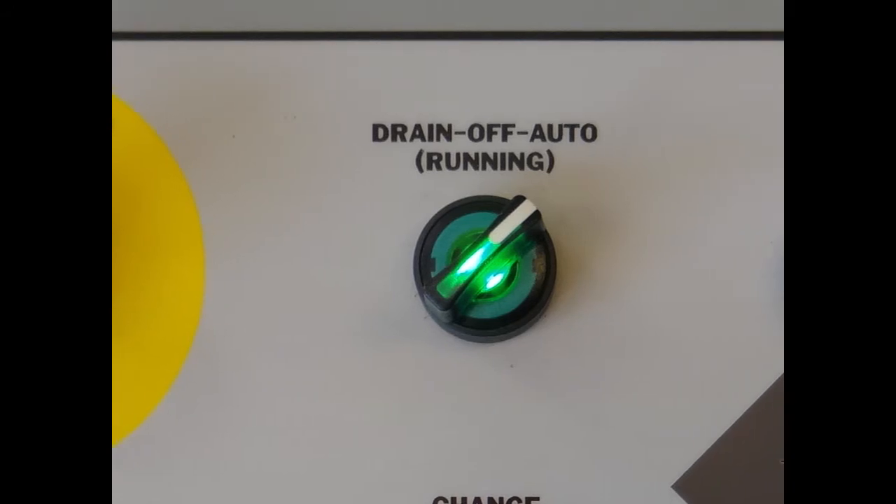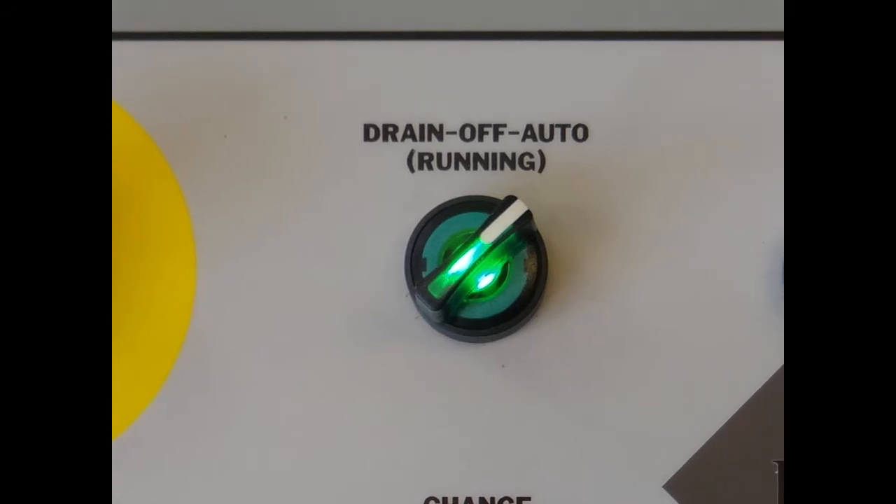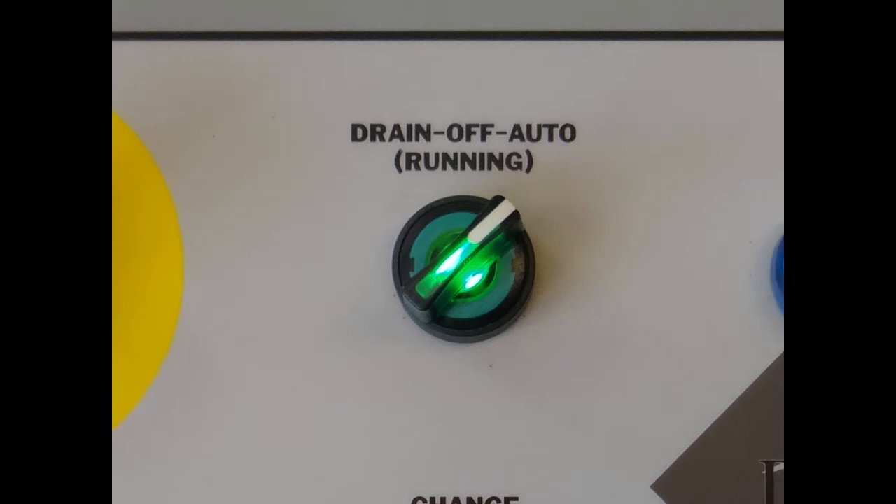Next to that is your green switch, with the options of off, auto, and drain. When turned to the right, you will initiate the automatic dehydration. When turned to the left, the draining function will begin.